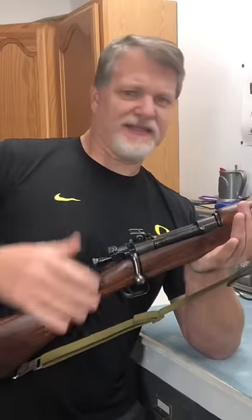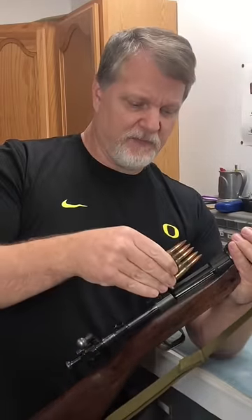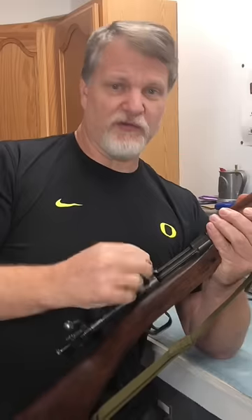If you were a soldier and you had a weapon like this 1903 A3 Springfield and you wanted to rapidly reload it, pull it from the bolt, you'd take your stripper clip, put it in the charger bridge and almost immediately load five rounds.